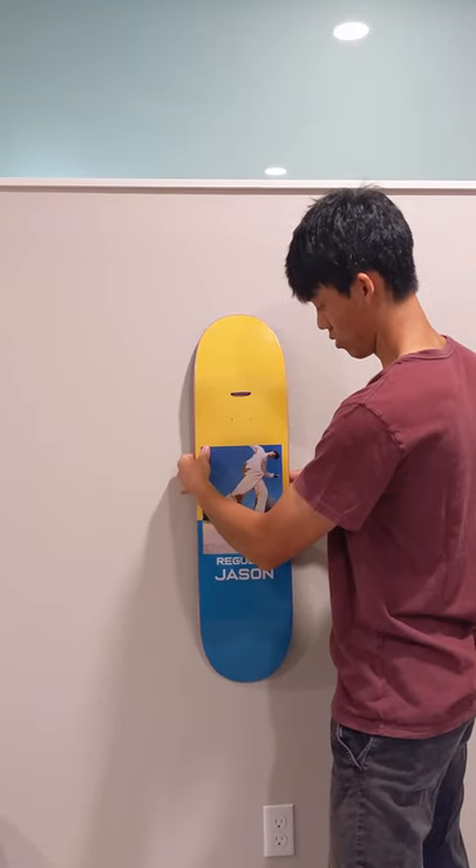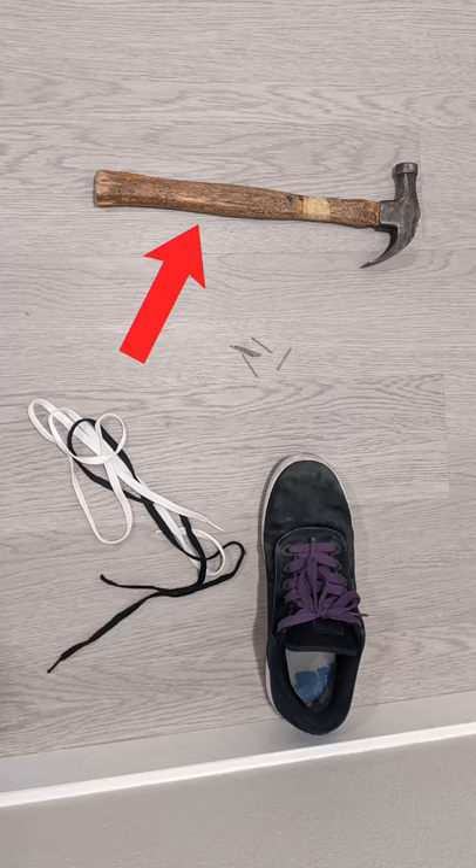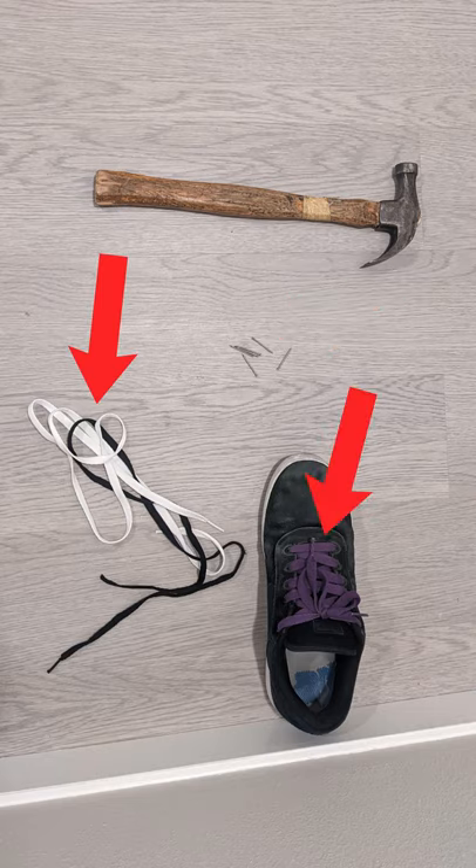Hello friends! This is how to hang a skateboard on the wall. You'll need a hammer, a nail, and an old shoelace or string.